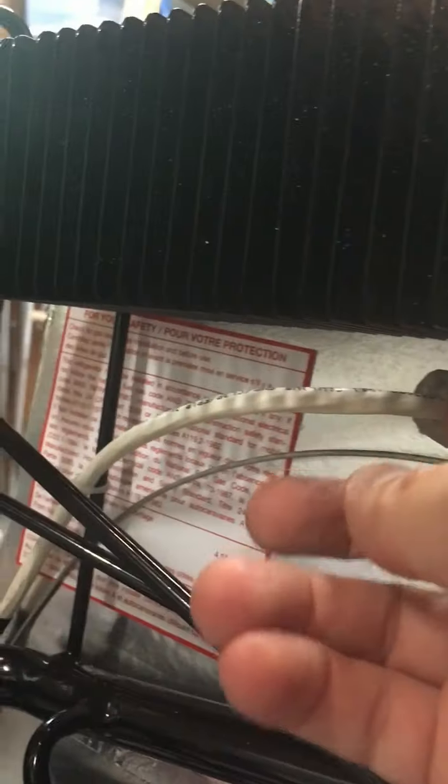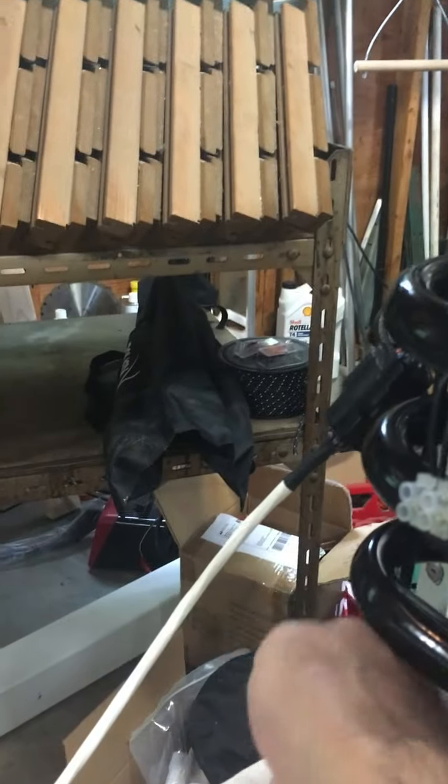There's a temperature probe, magnetic reed switch, and LED, so my refrigerator has a door light. The wiring comes out of the back and goes down to an interconnect.